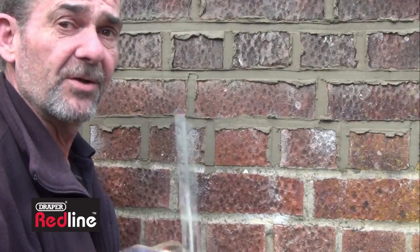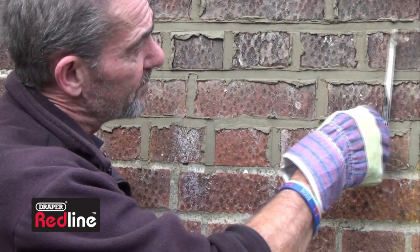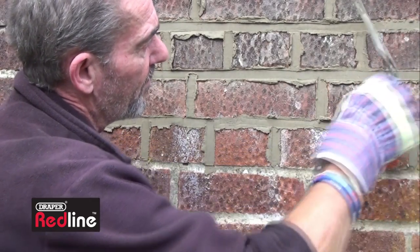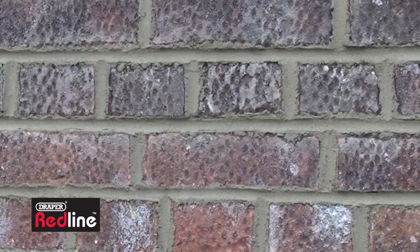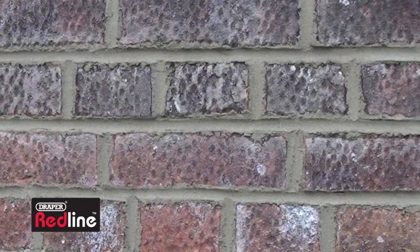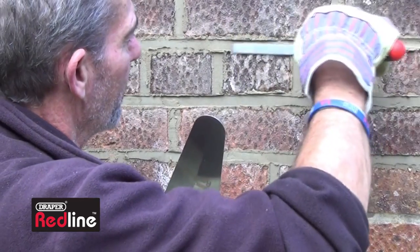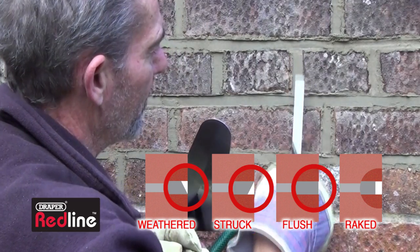Once you've placed the mortar into the joint, you need to take off the excess. To ensure the joints are weatherproofed properly, you'll need to repoint the joint by trimming it to match the rest of the wall, but only do this when the mortar has gone off a little bit — enough so that your thumb leaves a print but won't sink into it. Use a flat iron or gauging trowel to create angled, weathered, struck, flush or raked joints.